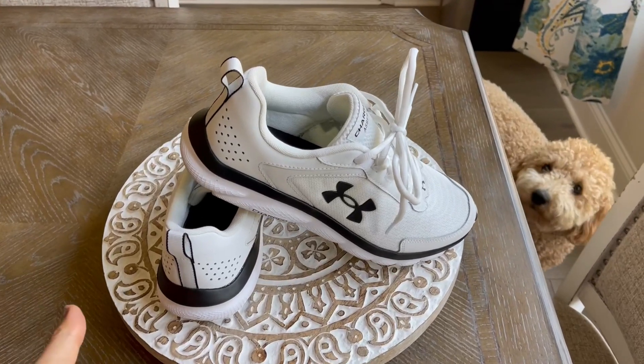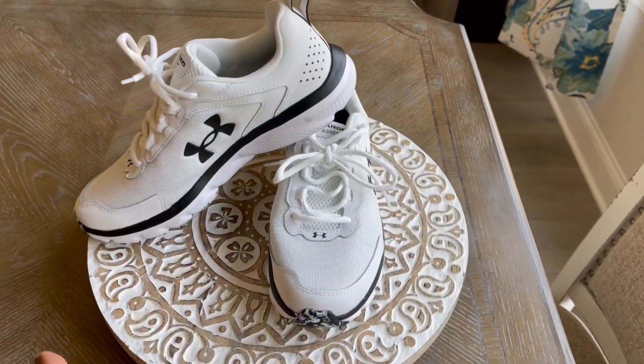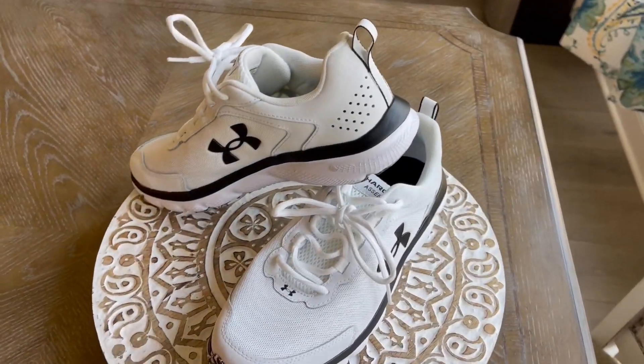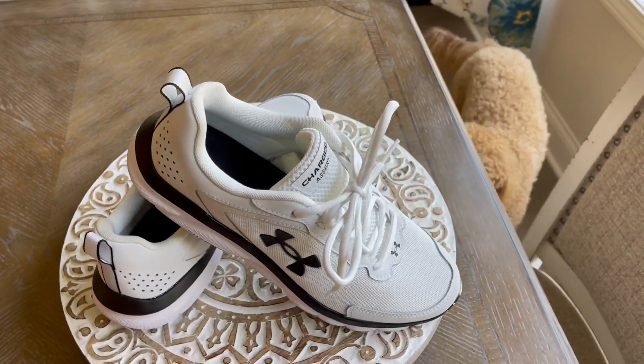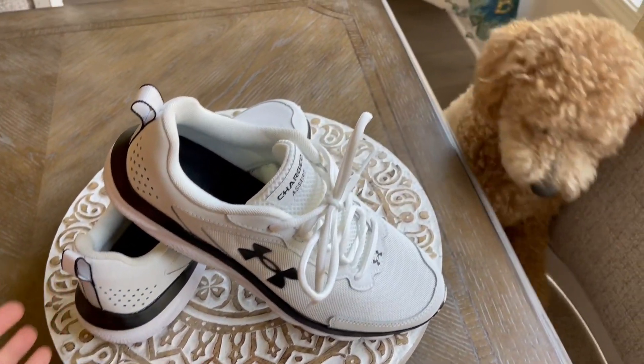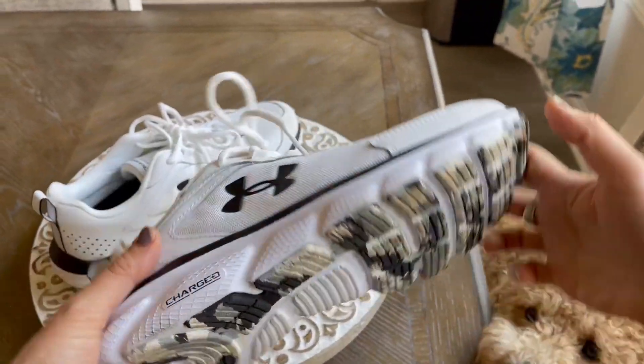Hey, welcome to my quick review of the Under Armour Charged Assert Running Shoe. I just wanted to give you a quick overview of this shoe. My husband uses these for running several times a week. I have a helper — that is Stubbs. Hello, Stubbs. Let's just talk about these really quick.